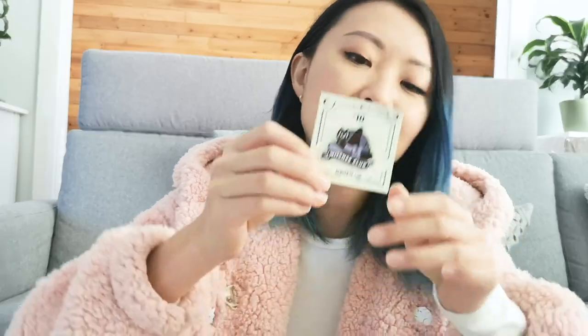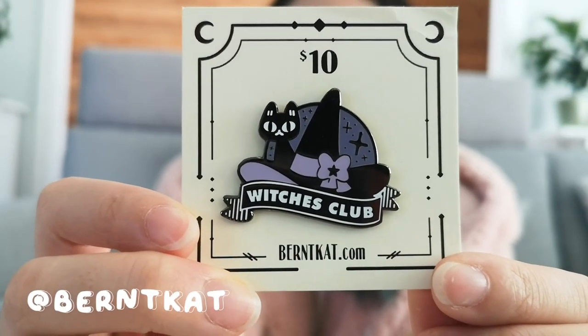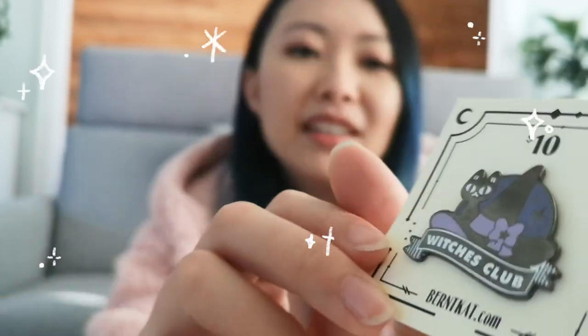This one's really cute. It says Witches Club and it's by Burncat. I really love just keeping the pins in their original packaging because I feel like it's part of the artwork — it's like a little art piece that you can keep forever. So cute.